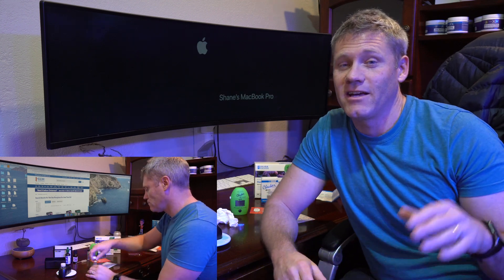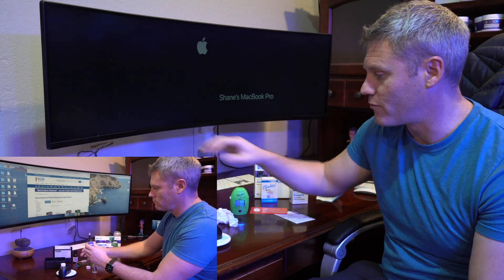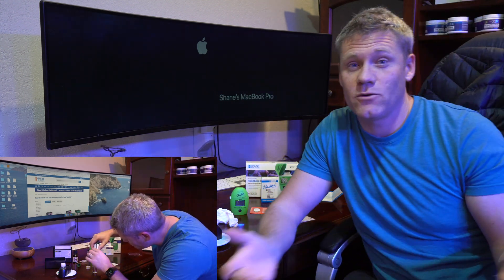What's up guys? As you know, reefing ain't easy. You'll see right here that I'm actually running a test with both the Red Sea Phosphate Pro and the Hanna Checker, and I'm going to see which one is better.